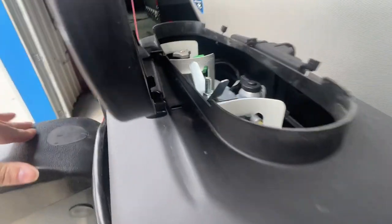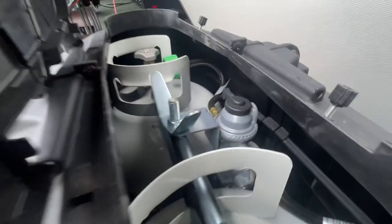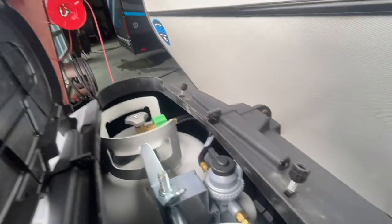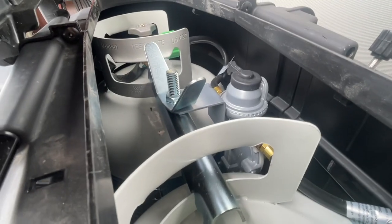To turn our propane tanks on: righty-tighty, lefty-loosey opens them up. You have a selector valve — notice that tab. Whatever direction that tab is turned is the tank it's actually drawing off from. There's a green indicator on that auto changeover valve if you remove the cap, which just lets you know there's propane in the lines.